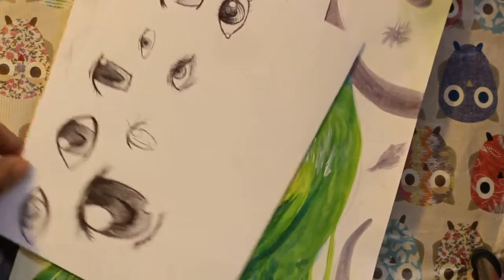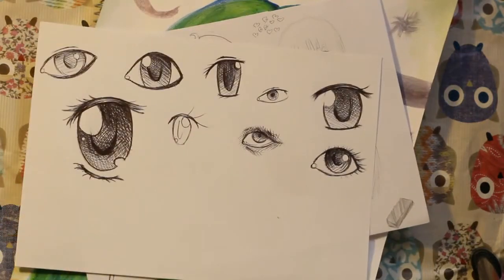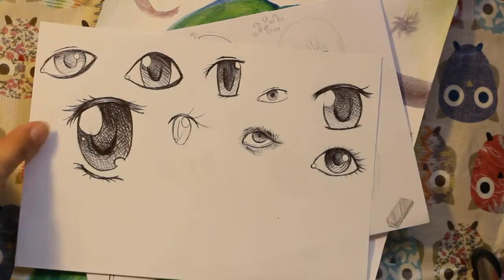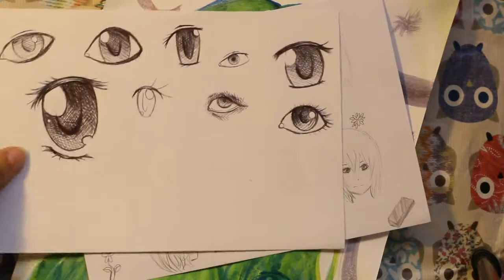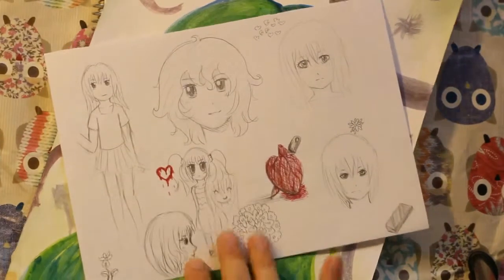It's just a page of eyes. I think I've shown it before, but I think I added more eyes, so I'll show it now. I don't think I'll be adding more eyes. Just a different eye page. I did it at school when I don't have anything to do in class. Oh yeah, this page — I also did it at school.